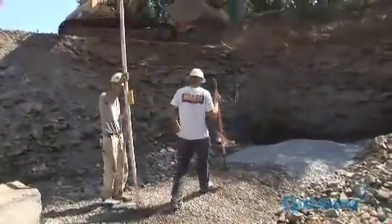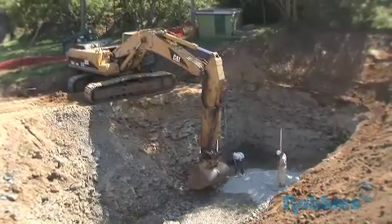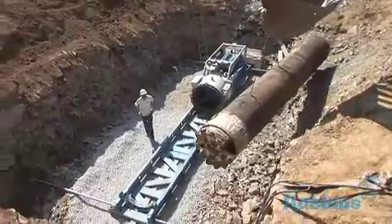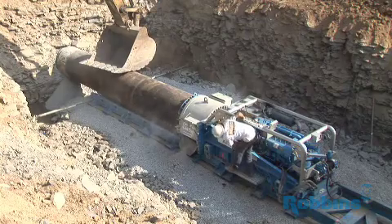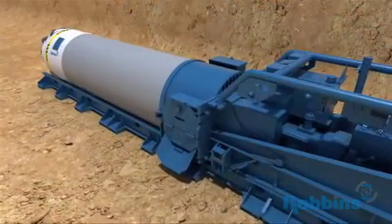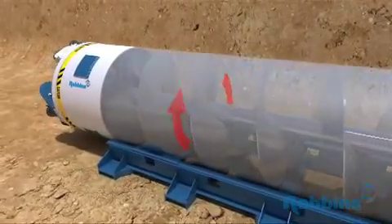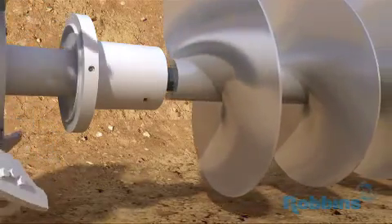Excavation begins in a standard size ABM launch pit of 12 feet wide by 35 feet long — this one measures about 20 feet wide and 40 feet long. The SBUA is lowered into the pit and the casing is attached to the auger boring machine. Within the casing is the full face auger string, used for spoil removal once excavation begins. During a push, the ABM provides forward thrust to the SBUA through the casing, while torque is supplied through the full face auger, which is built with standard hex sizes that allow engagement with the SBUA hexagonal drive shaft.